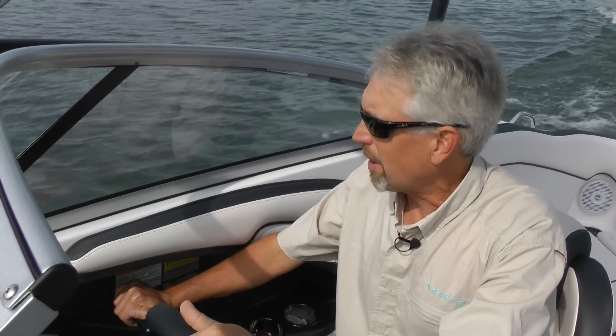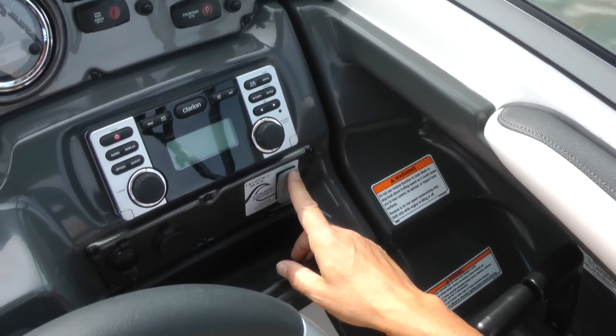The way it works is you throttle the boat up to about the speed you want to be at, and then simply push this button on the dash. That electronically locks in the engine RPM at that setting, and I don't have to worry about throttles or speed anymore.